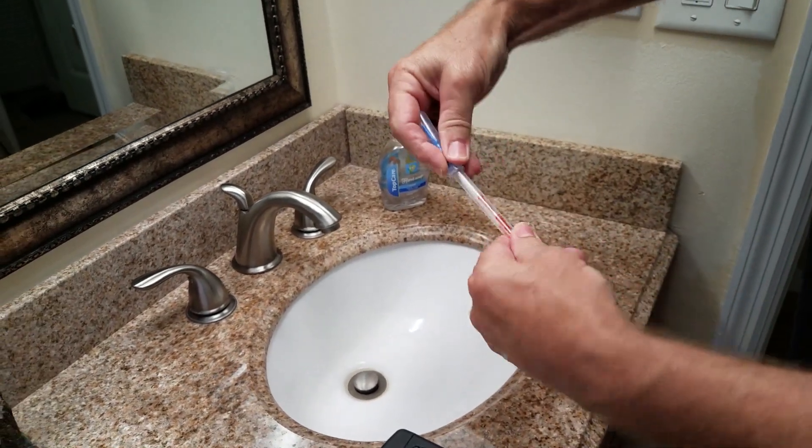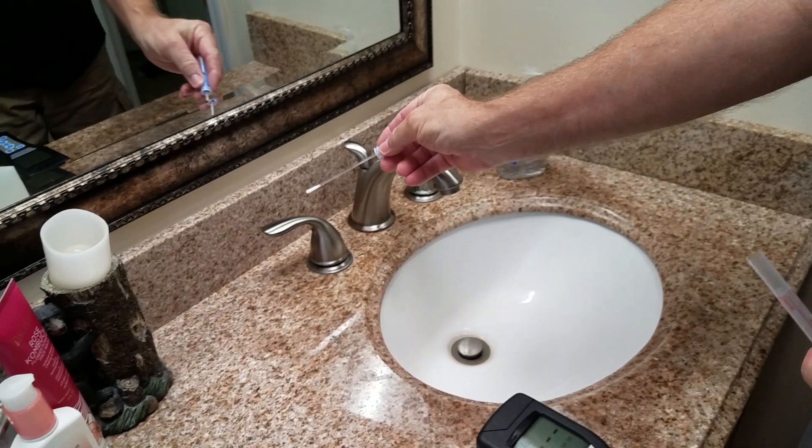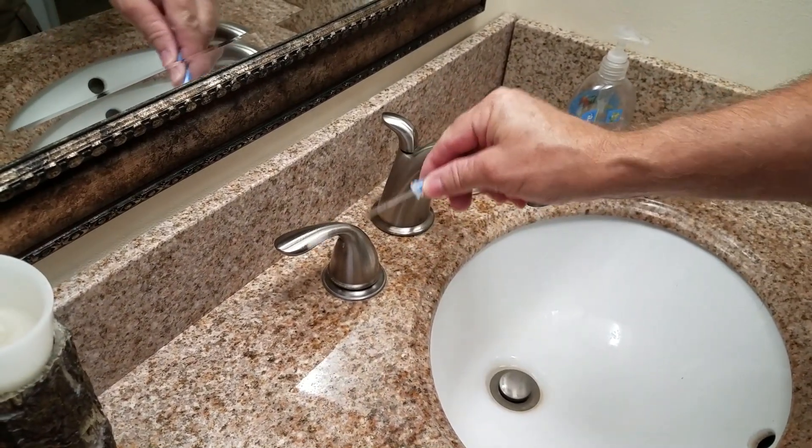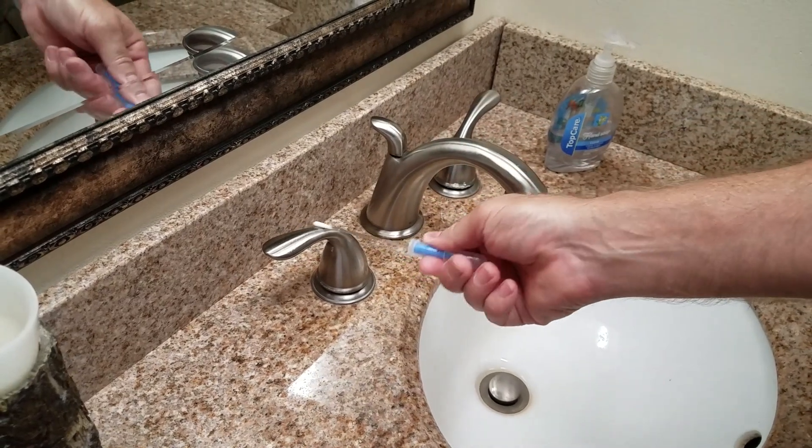We're going to see if we have a surface. This surface was cleaned with typical bathroom products like a bleach product, so it shouldn't be super high of a bacteria count. Let's see what we get.